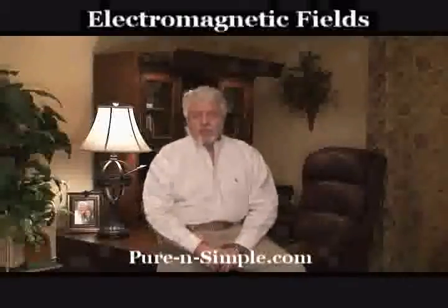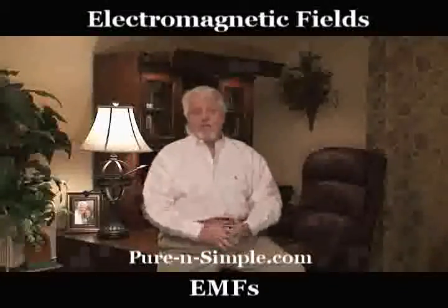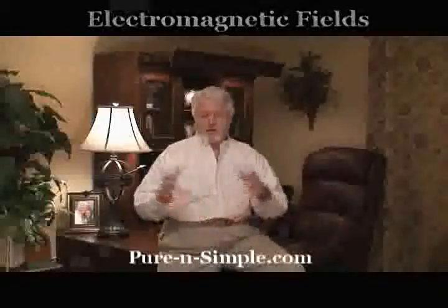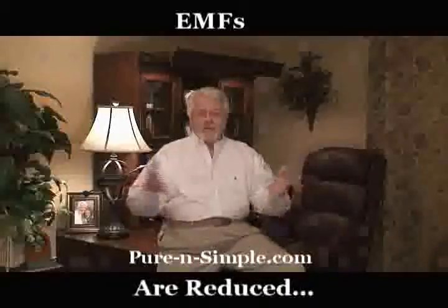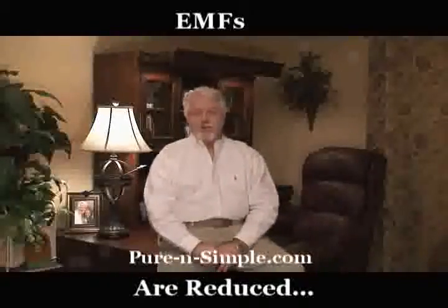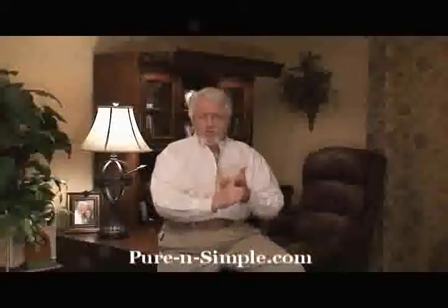EMFs — how many of you are familiar with EMFs? Some of you are, some of you aren't. Electromagnetic fields. These are things that cause some people to be ill. PowerWorks eliminates or lowers them down to a low level. So you're lowering your EMFs.